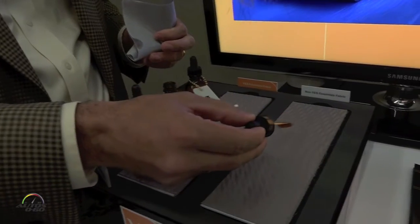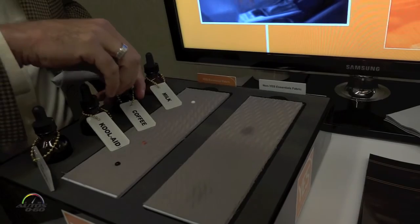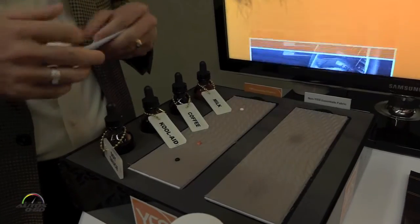On a standard fabric, you have that same drop of coffee and it's just going to soak right in. Nothing you can do about that. You're going to have to work to get that stain out, whereas with Yes Essentials, it's just going to come right off with a dry napkin.